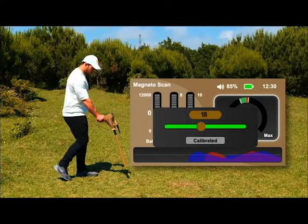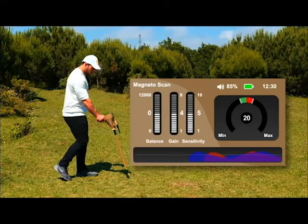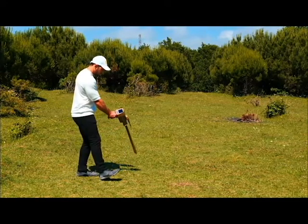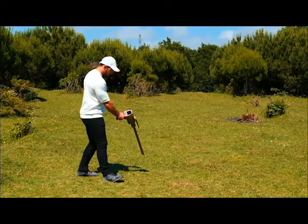Wait for a while, and when the phrase 'calibrated' appears, the ground balancing process is over. Keep the previous position and move to the right and left to start the search for the target.